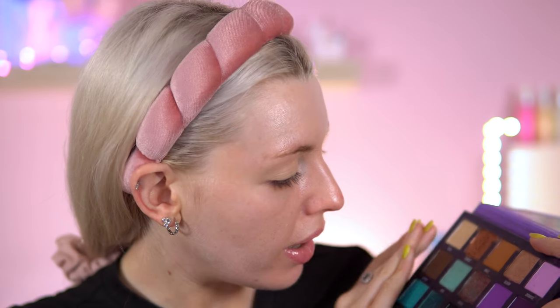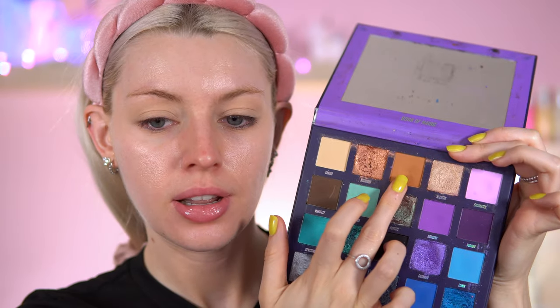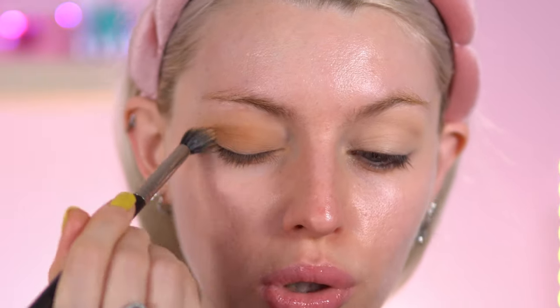So, Beauty Bay Book of Magic. I'm going to start off with the Amulet shade. I'm pretty sure I haven't done a neutral look with the palette — let's just give it a go. I'm just going to put this everywhere on the lid and the crease. This palette is gorgeous.